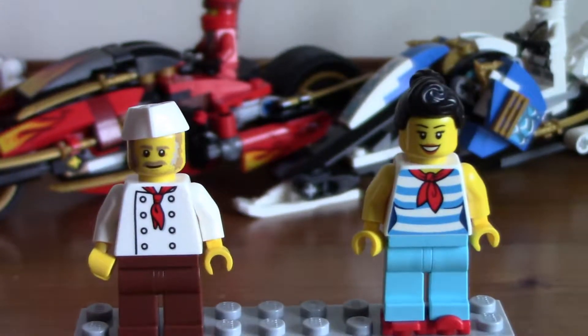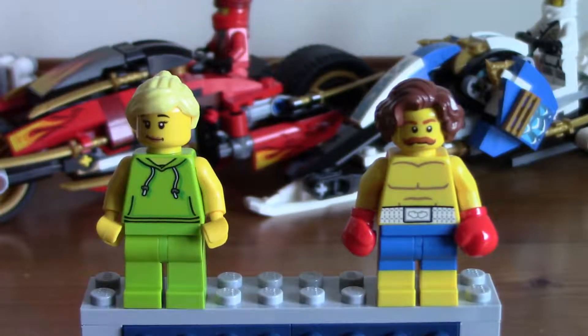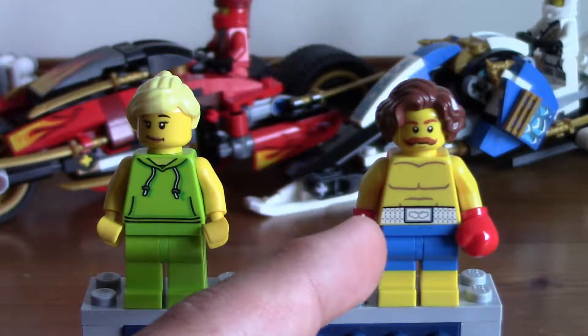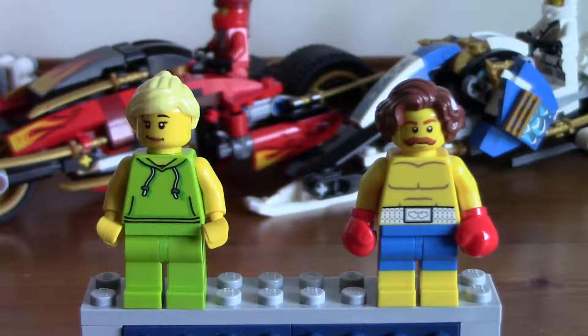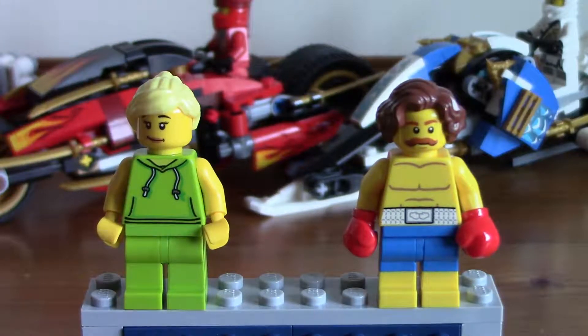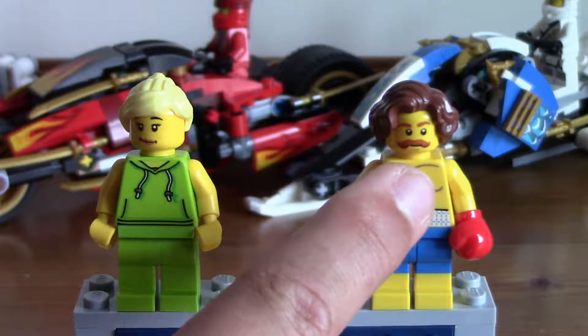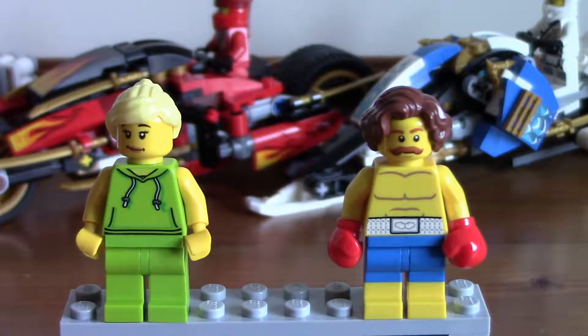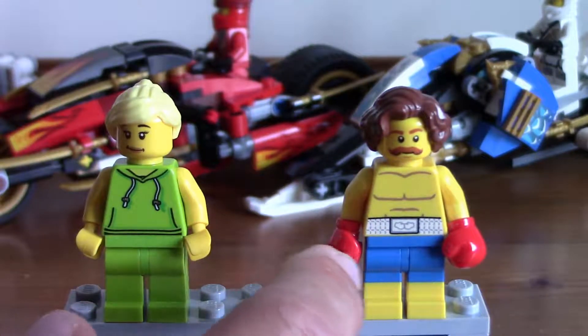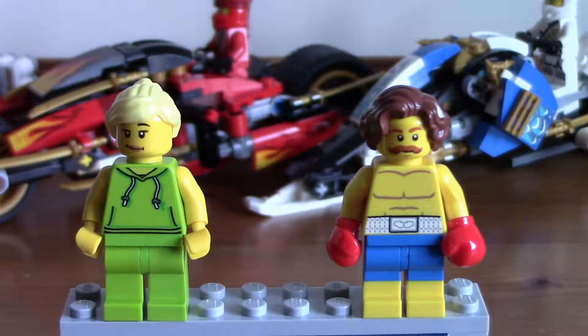Now let's move on to the two people from the second floor. The second floor is a gym, so these guys are very gym-clothed. We have a lady gym worker and a male gym worker — I just call them worker outers, I don't think that's a real word. I love this guy's hair piece — it's really awesome. She's got a nice blonde hair piece as well. This guy's got a lovely moustache, and the lady has a very plain face. She's got some very muscly abs and a green hoodie. The boxer has different arms — he's got boxing gloves as hands that can't be taken off, and I think they're really cool.